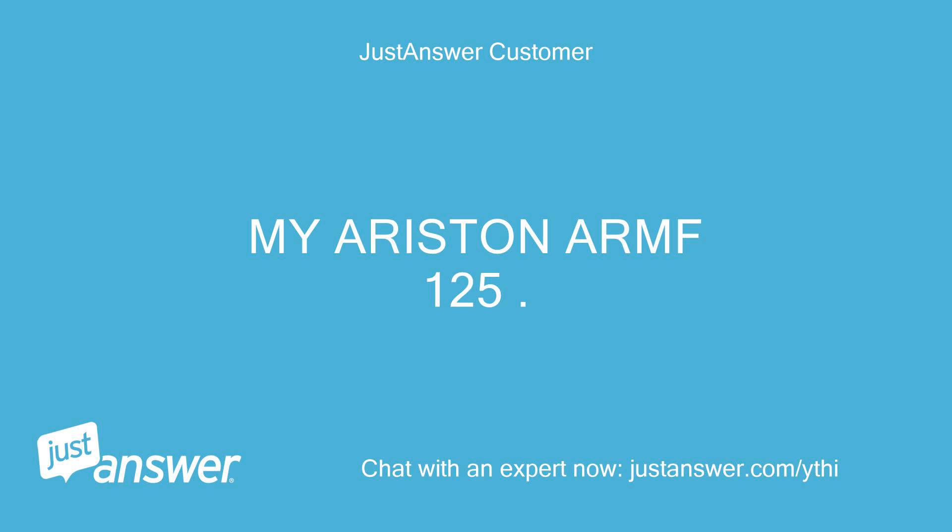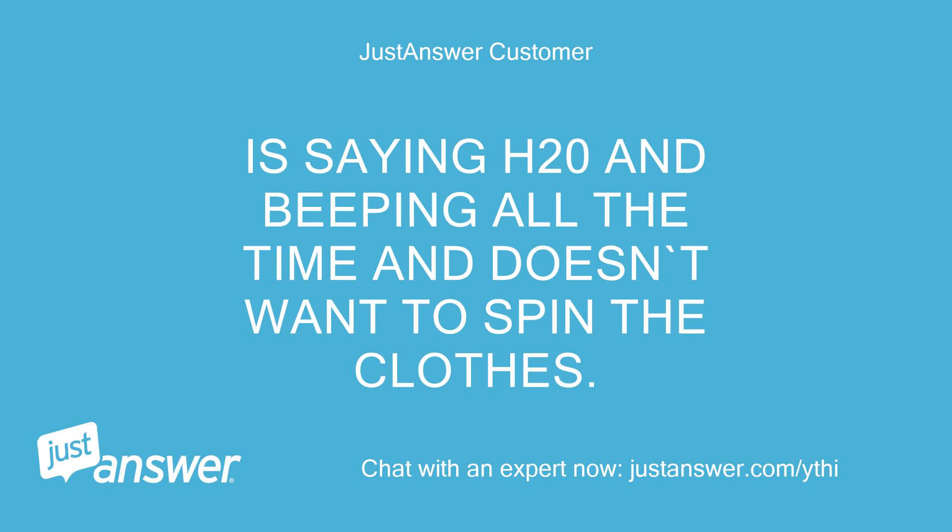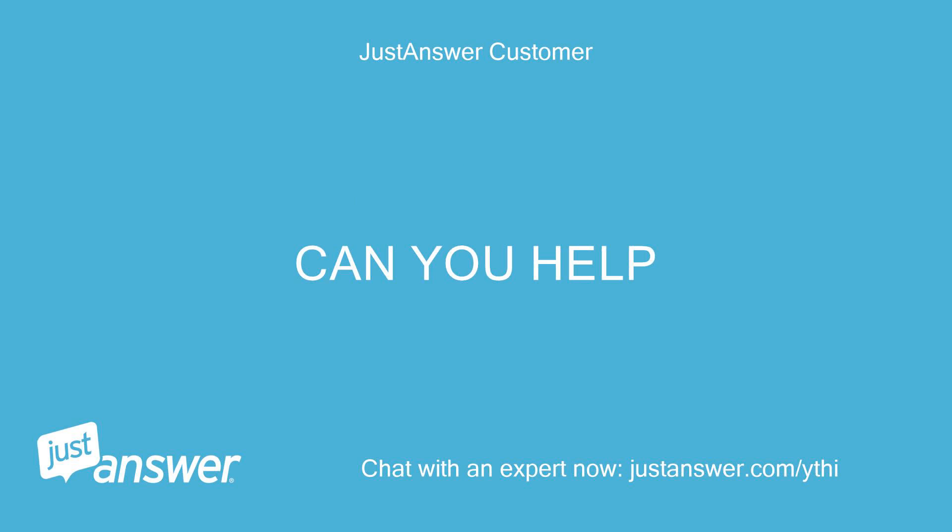My Arisen ARMF 125 is saying H20 and beeping all the time and doesn't want to spin the clothes. Can you help?